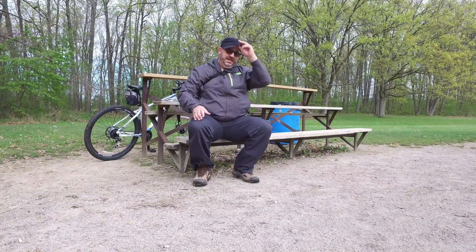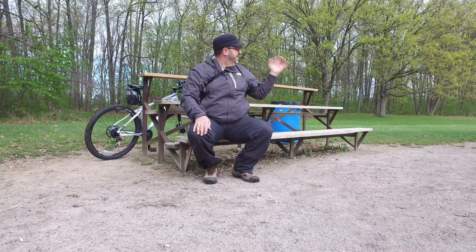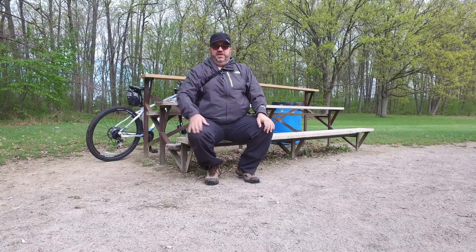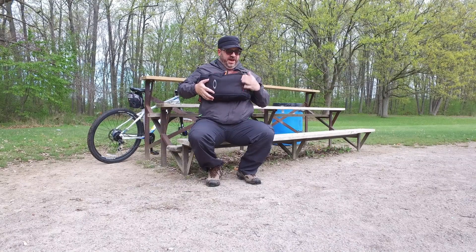This is as good a spot as any — there's a nice seat here. On my way through the forest, there's a bunch of forest all around, a couple of parks and some houses over there. It's a good area to do some stealth camping. So here it is — it's the Oakley Extractor sling pack.